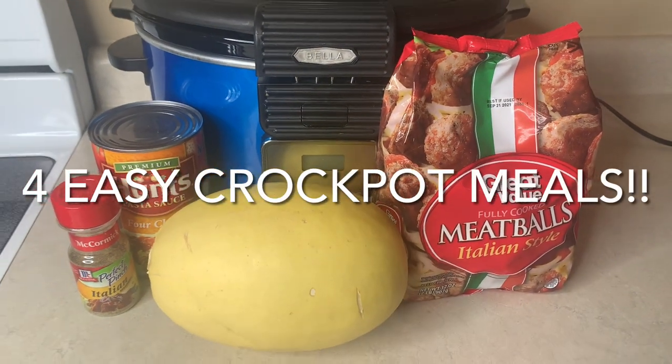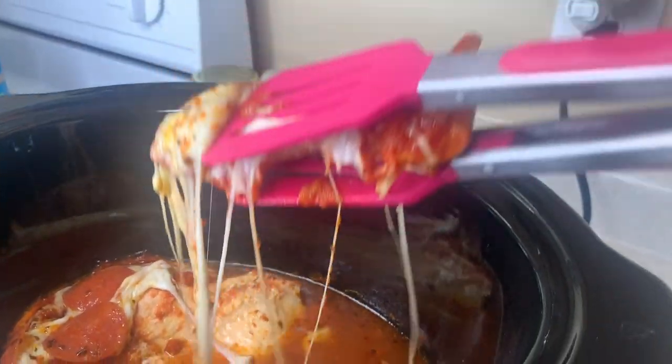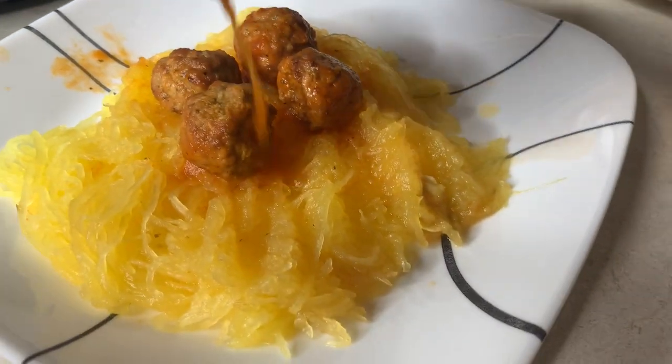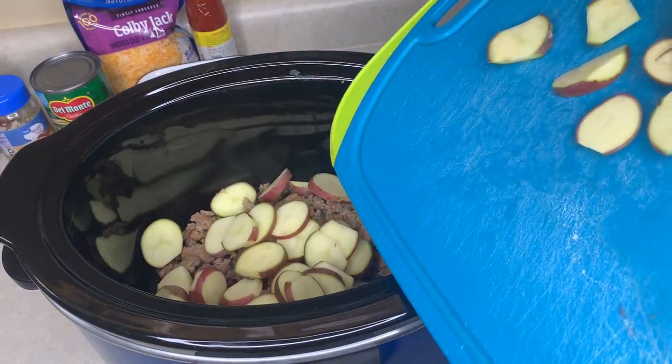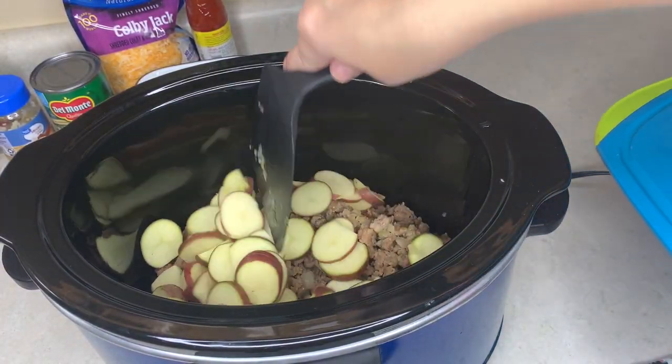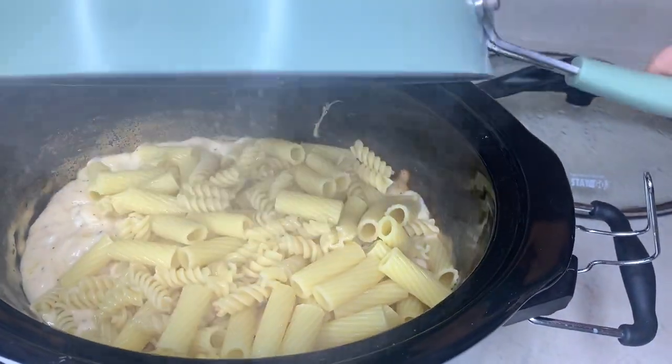Hello and welcome back to the Browse Bunch, or welcome if you're new here. I'm Courtney, and on my channel I post crockpot meals, tons of meal inspiration, what's for dinner videos, grocery hauls, all that fun stuff.